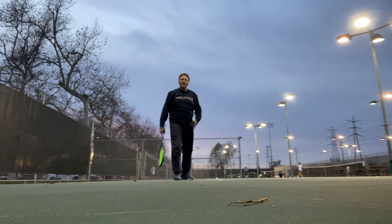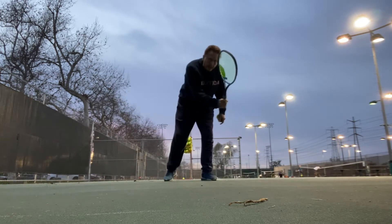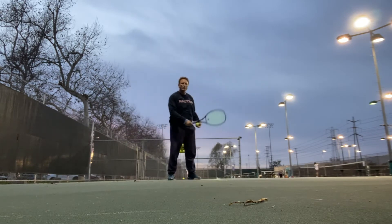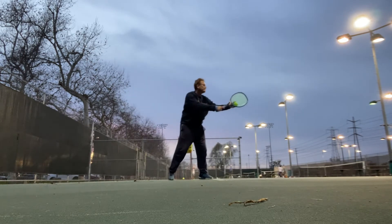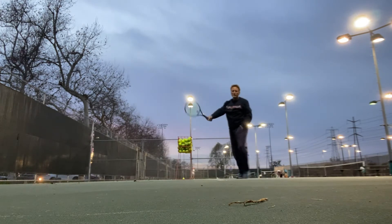It's also important to keep your head up, just like when you hit groundstrokes. It's very important to keep your head up on the serve, really reaching and watching the ball. Rocking action and through, falling through.